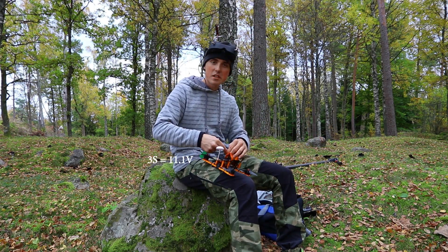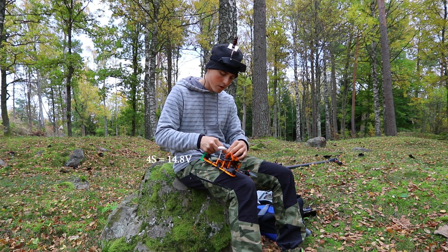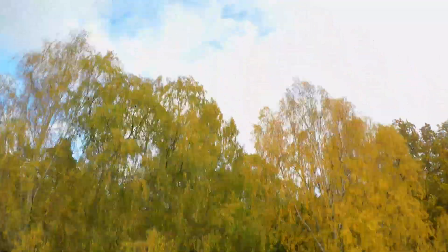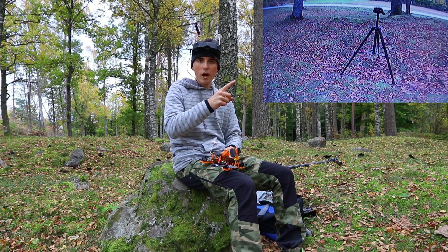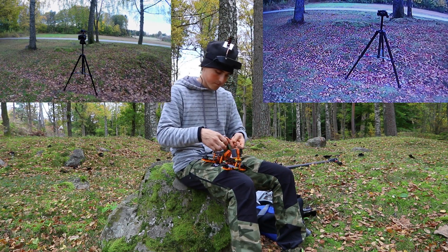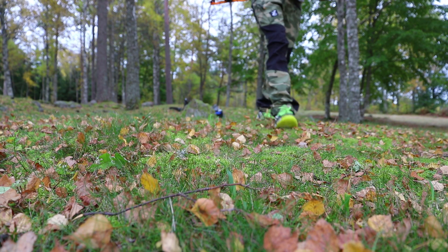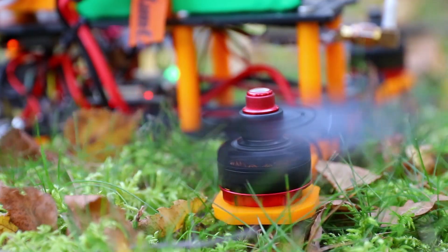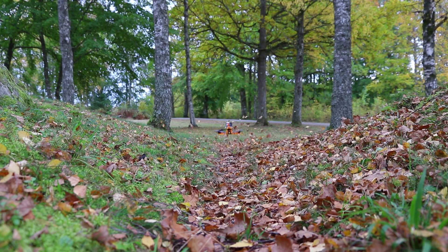We'll start off with a three-cell battery, and once we feel more comfortable I'll swap over to the four-cell battery — that should give us a lot more punch. The GoPro is recording. This is what I will see through the goggles, and this is the GoPro. Big difference.